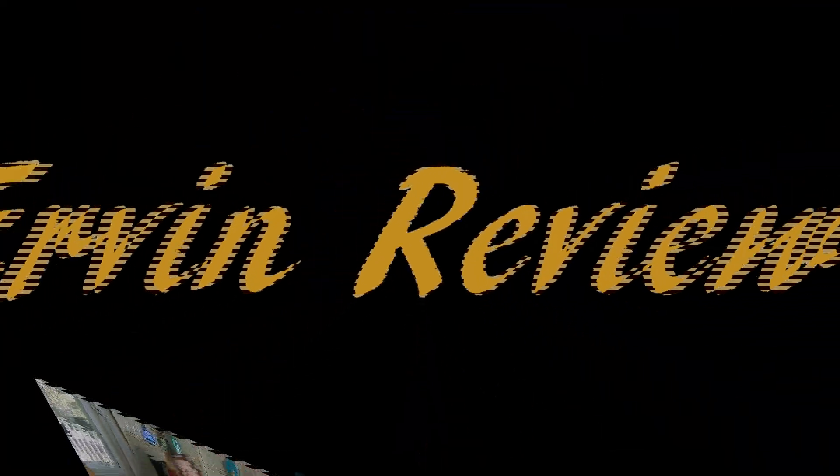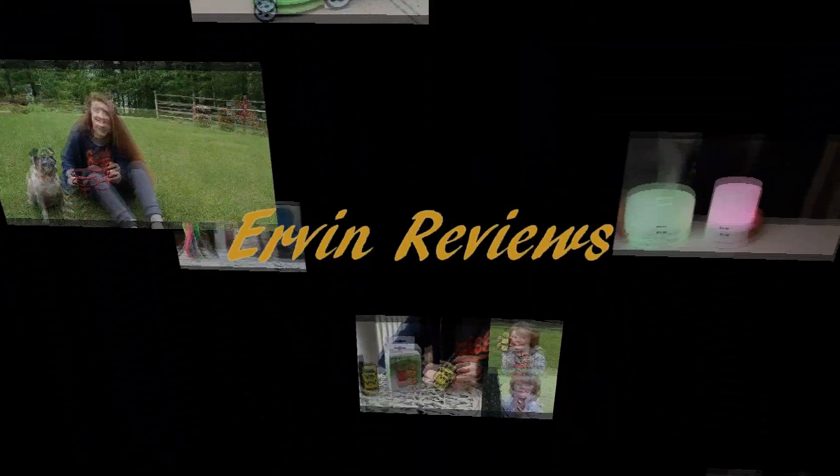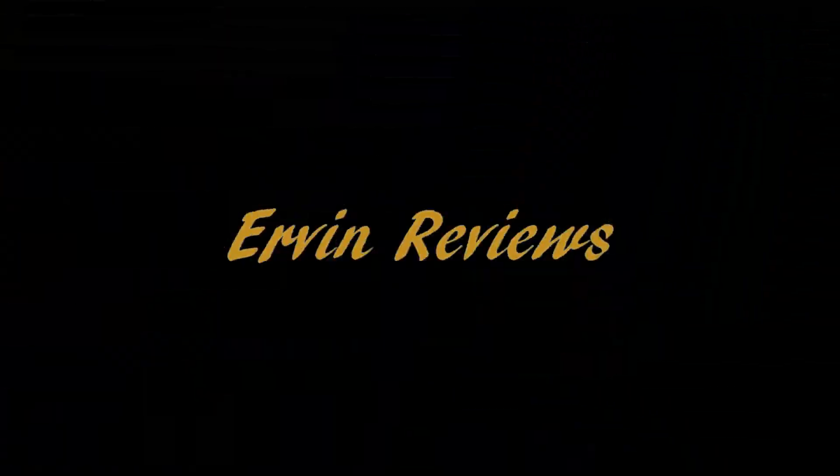Welcome back to the channel. Today we're going to be taking a look at a new aromatherapy diffuser that is great for travel, for your car, and great for anywhere like your home or office. This waterless diffuser is from ScentCares and is sold on Amazon. Be sure to check the description section below this video for more information, including pricing and product reviews.